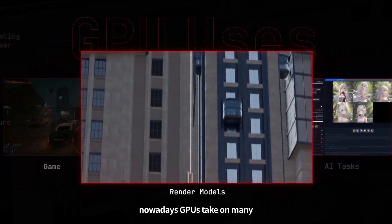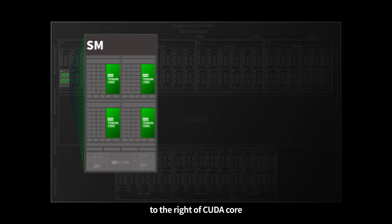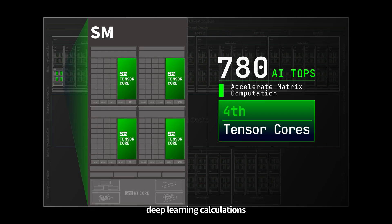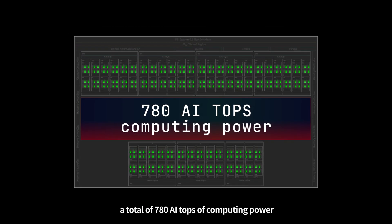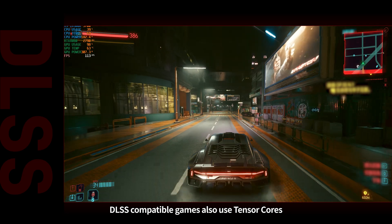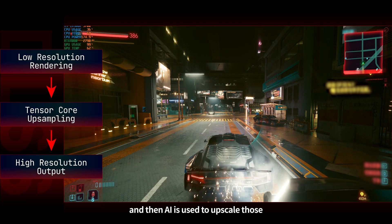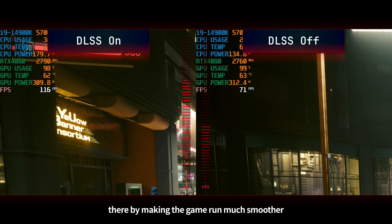Nowadays, GPUs take on many AI-related tasks in addition to being used to play games and render models. To the right of a CUDA core is a fourth generation Tensor core, which is very suitable for AI-related deep learning calculations. The Tensor cores together can provide a total of 780 AI TOPS of computing power. For example, AI drawing software can utilize Tensor cores to generate images much faster compared to CUDA cores on their own. DLSS compatible games also use Tensor cores — frames are rendered at a lower resolution and then AI is used to upscale those frames to appear as sharp as the target output resolution, thereby making the game run much smoother.